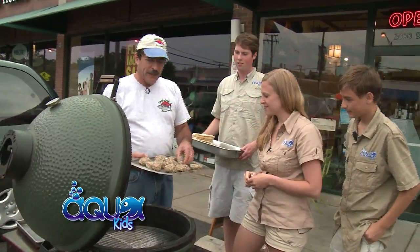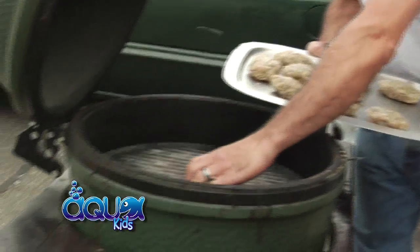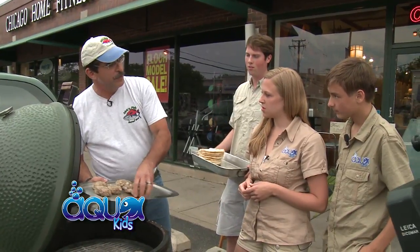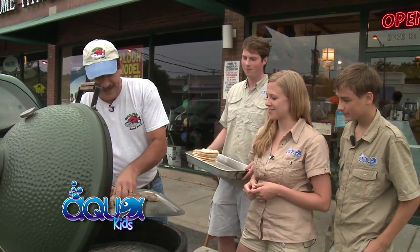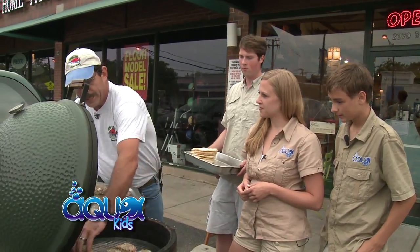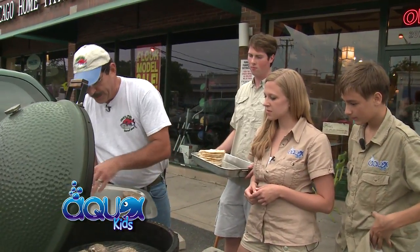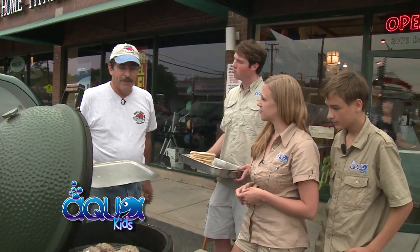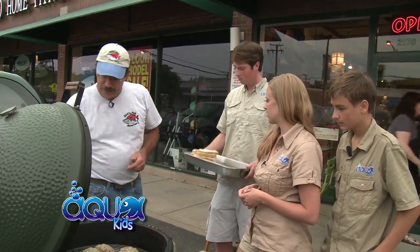We're going to pop these on the grill for about three minutes a side. These are sustainable rainbow trout that we get from Rushing Waters, Wisconsin — you guys were up there today, right? We're cooking these on our Big Green Egg over natural charcoal, probably about four minutes a side. When these come off, we're going to pop some pita on there. Rainbow trout is one of our most local fish.